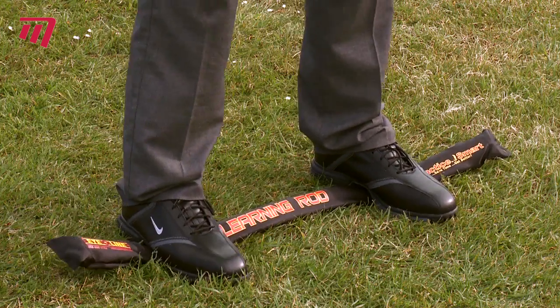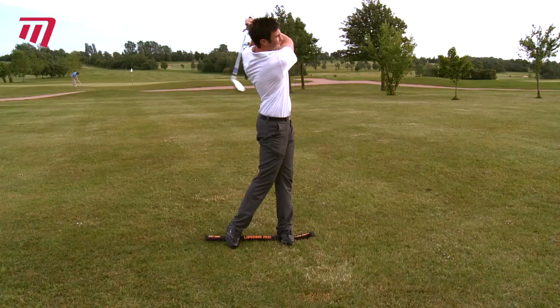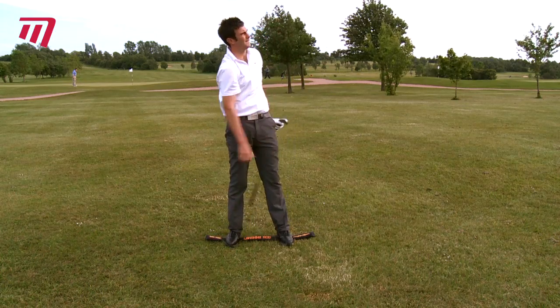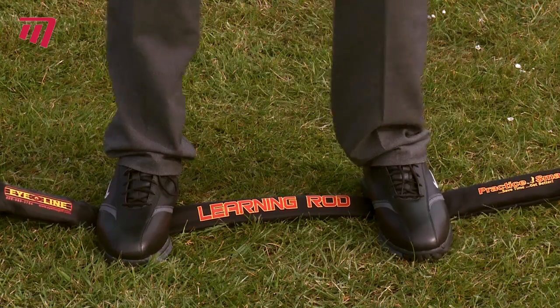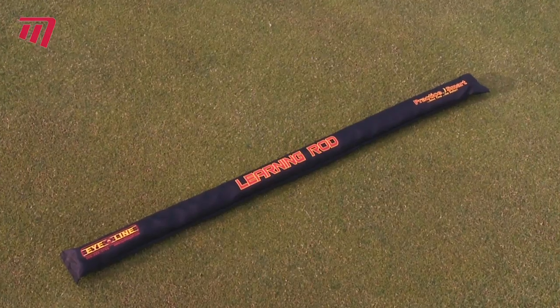Then start hitting the ball. In no time at all your body will adjust, strengthening core muscles, aiding coordination and improving your balance. Take the rod away and you instantly feel grounded and your swing feels stronger.